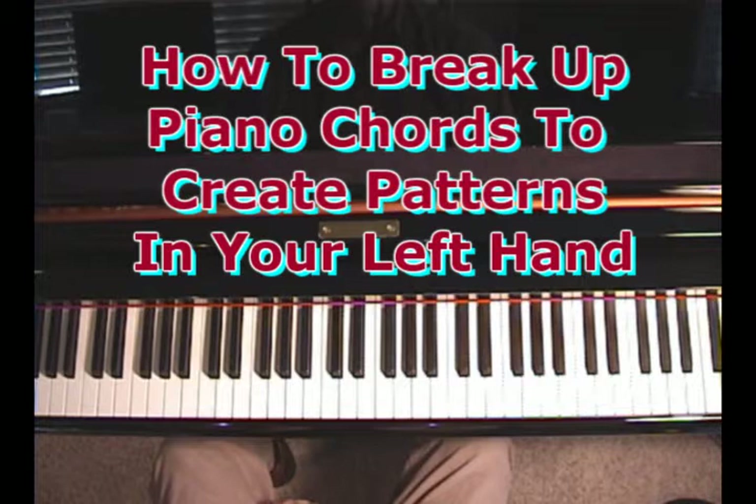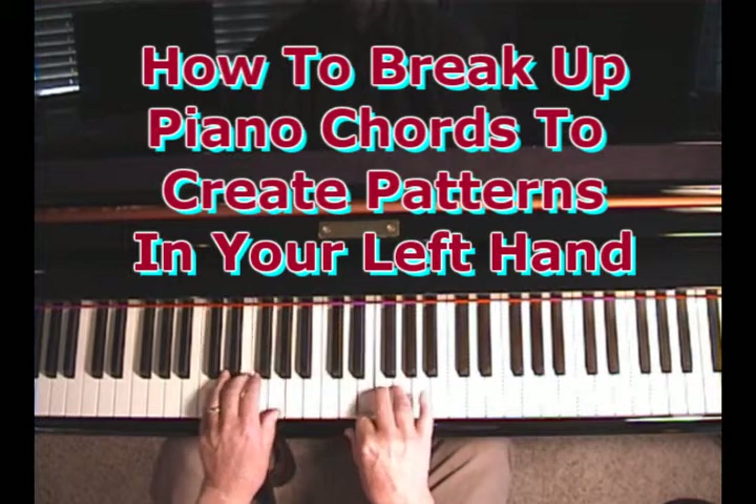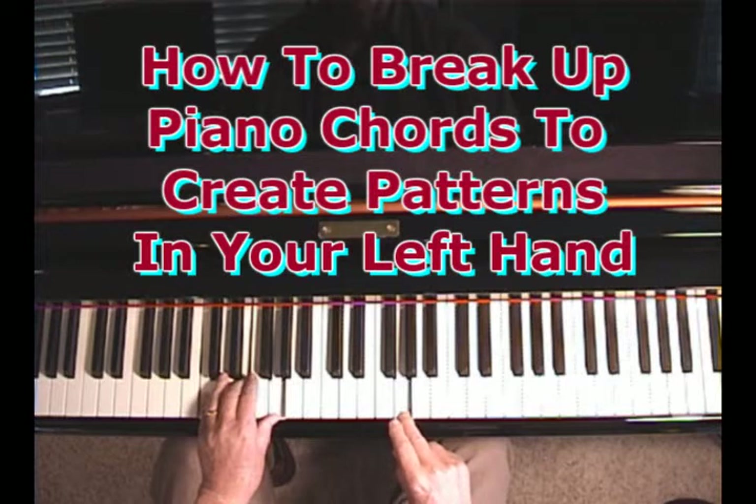Left-hand ways we can break up chords. Well, first of all, in a song, we could just sustain the chord. That would be the easiest thing. That's very simple.